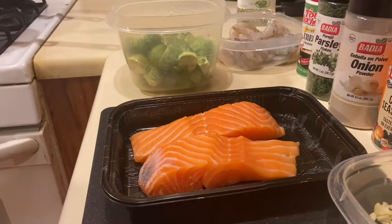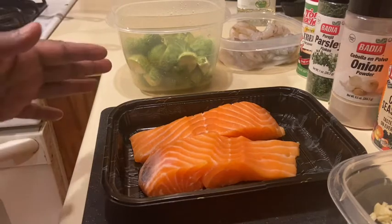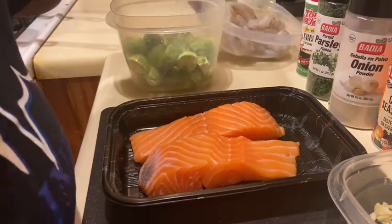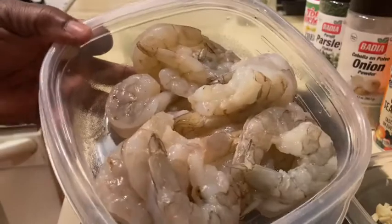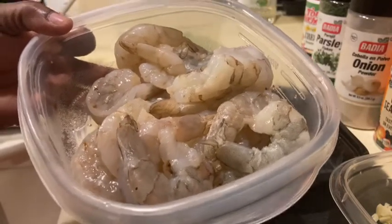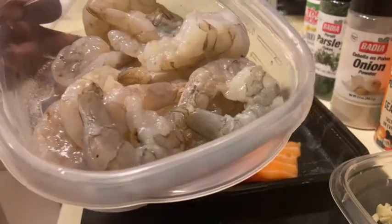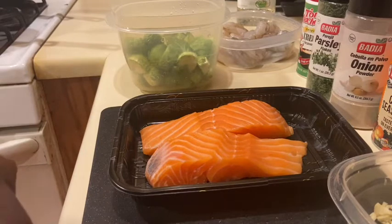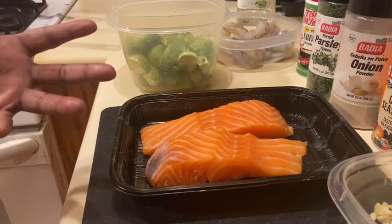Hey guys, if you're new here, welcome back to my channel. My name is Tiffany Suzette. Tonight we are going to be preparing an easy and simple dish — seared salmon fillets with sauteed Brussels sprouts. I also have some shrimp that I've peeled, deveined, and cleaned. We're going to do a scampi sauce and top the shrimp on top of the salmon. So delish! This recipe takes no time. Happy holidays — you can also make this for the holidays.